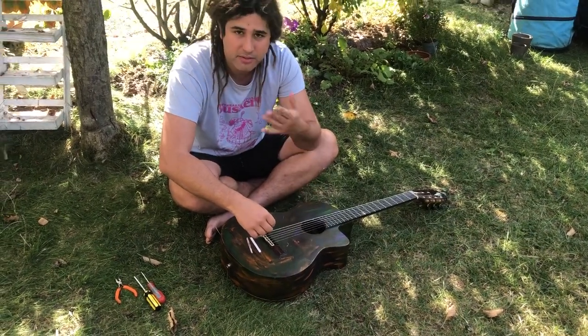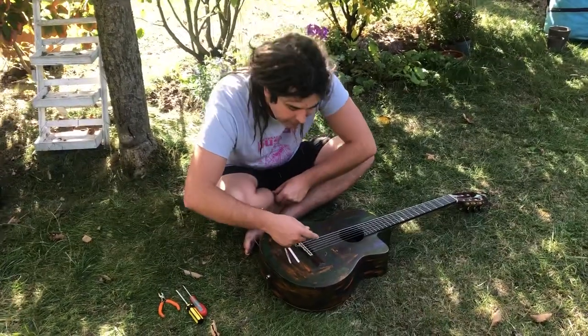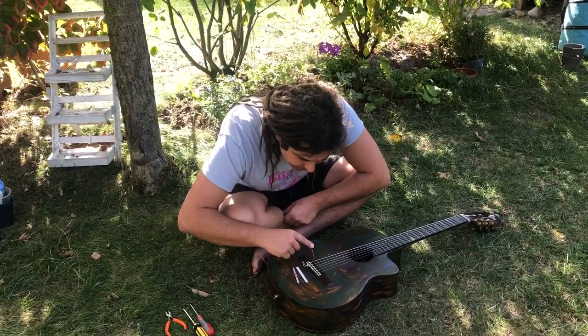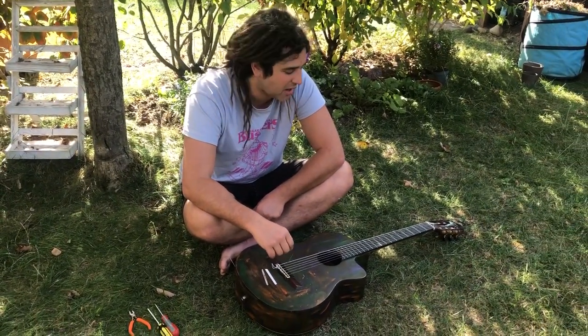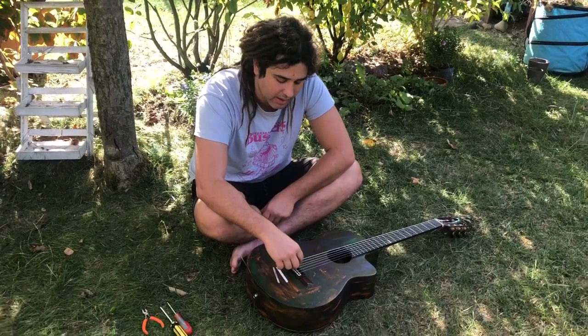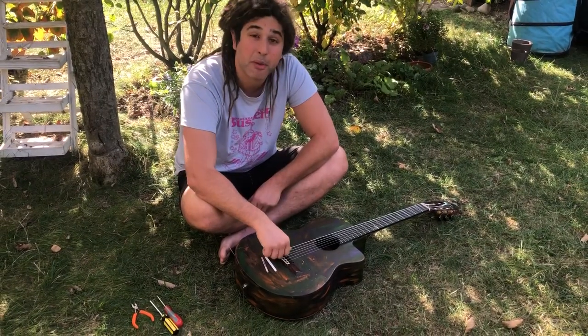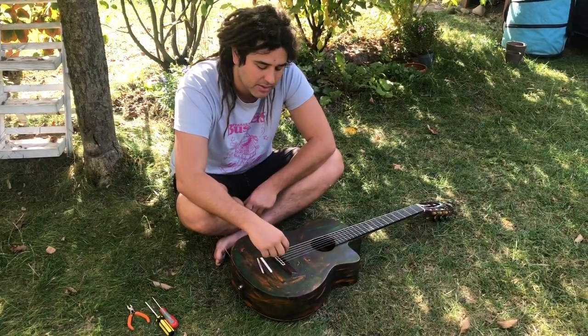Maybe this video will resonate with someone who's having a similar problem so you at least know what's wrong. I'm trying to fix it, but this video is starting halfway through the process because I got halfway through before I realized I might share it on YouTube. And secondly I'm at a friend's house in Germany, so I don't have amplification to actually test if what I'm doing works.